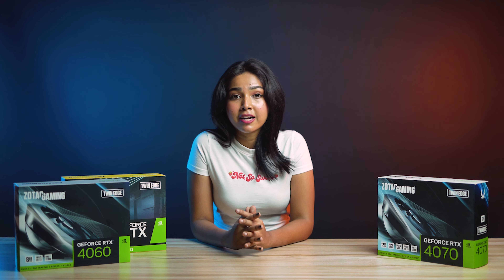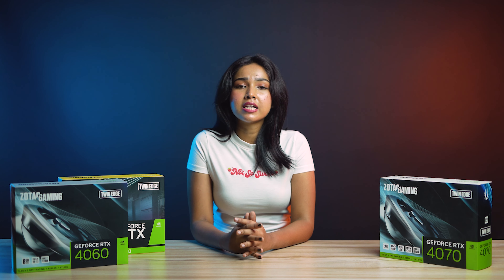Now, the Zotac gaming cards are amazing. They are pretty affordable and compact graphic cards that deliver power and performance. Because of their compact cooling system, they are much smaller and more versatile for a gaming system. But this isn't the only thing the Zotac gaming card is good for.